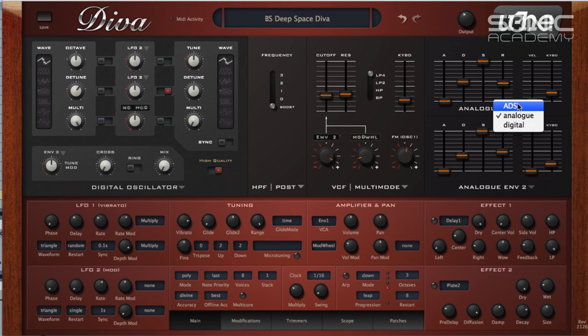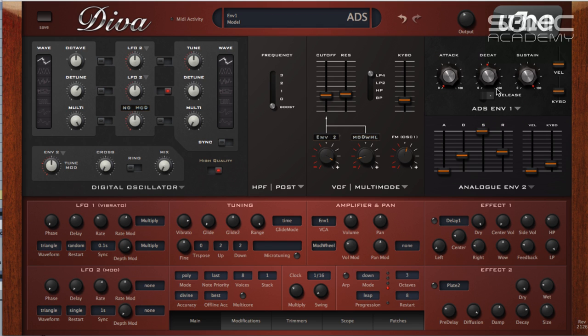There are three different envelope types. You've got the attack-sustain-case from the Moog, then there's an analog one which looks similar to the Jupiter/Juno type, and then a digital one which has a cue mode that seems to speed up the front of the envelope — giving you a bit of a curve on the attack or decay if you feel they still aren't snappy enough.